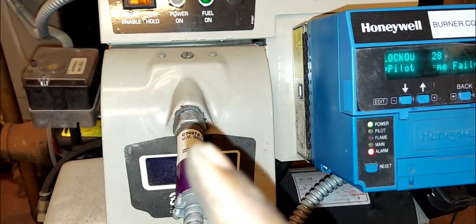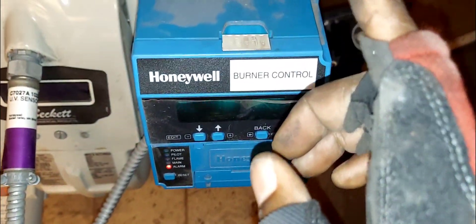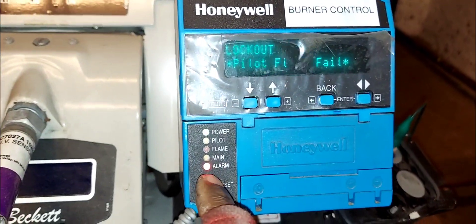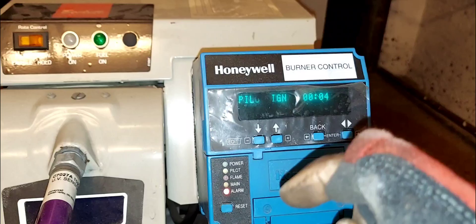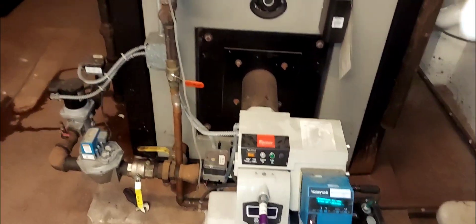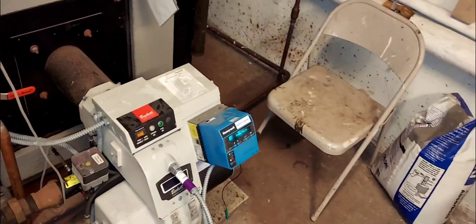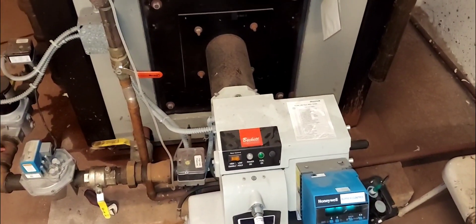Also fitted to the Beckett burner is an Unwell burner control. Right now there's an alarm, and we're going to talk about how to troubleshoot this problem in this video. It's going to be a rather short video because I already did the diagnostics and figured out what's going on here.